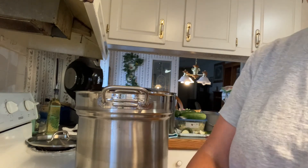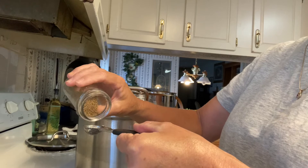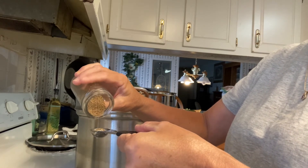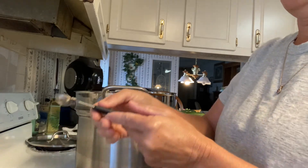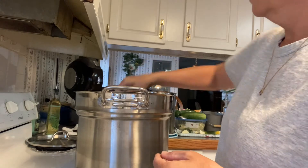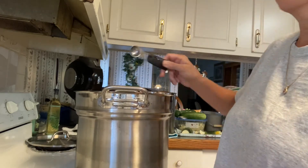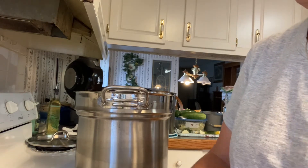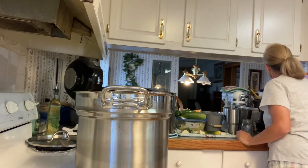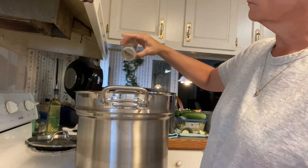Then I'm gonna put one-fourth teaspoon of dried mustard in there. Y'all, if you're like us, we've got so much squash we're trying to use it up! I'm going to use this half-teaspoon to put a half teaspoon of celery seeds in there. This pot looks big but I'm fixing to add about eight cups of squash and zucchini, and I even put two onions in it. I'm also going to put just a pinch of dried dill.